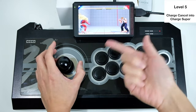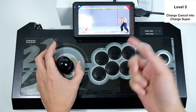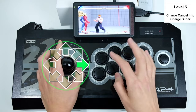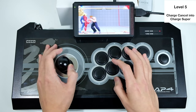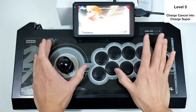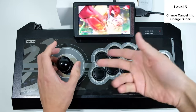Once you get the first sonic boom out, you want to quickly do another back, forward sonic boom to cancel into super. So it's very easy — if you can do a sonic boom, you can easily cancel into super. Now for part two, we're going to learn how to do a flash kick into super.